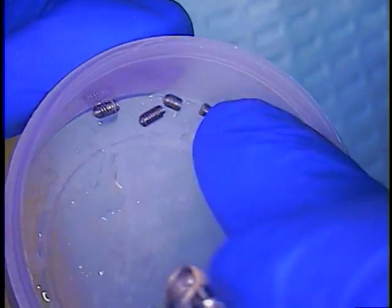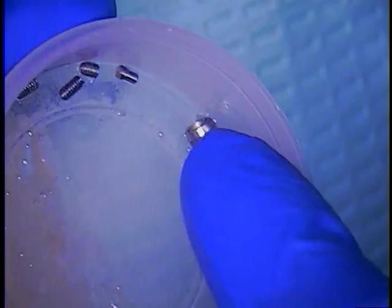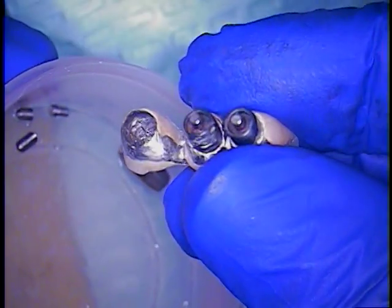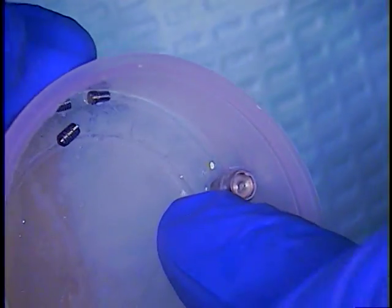If I was really smart about this, I would have noticed there is no shaft on that abutment — look at this here — and there is none on this abutment either. See that?